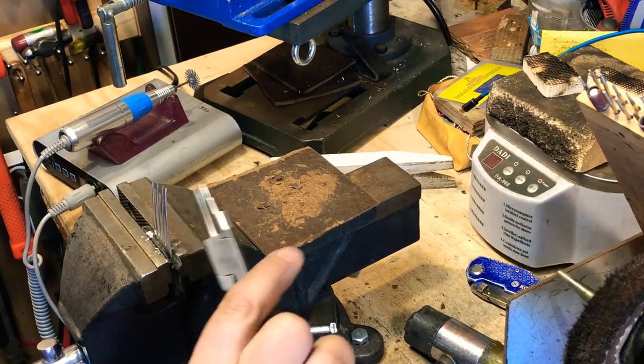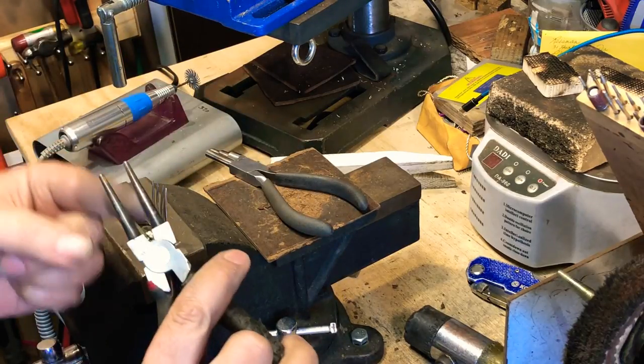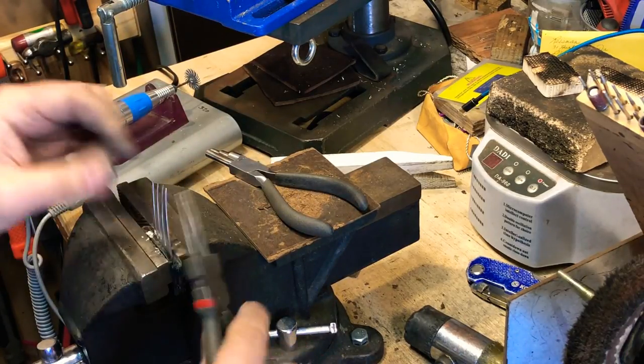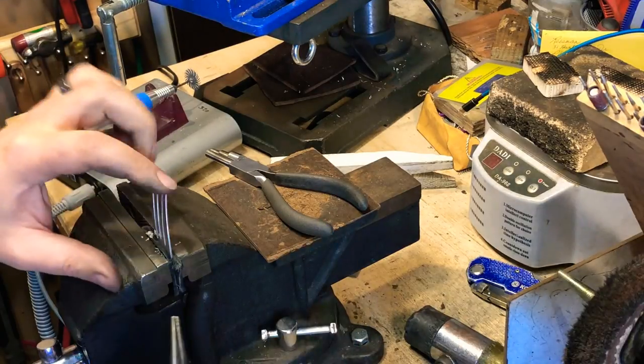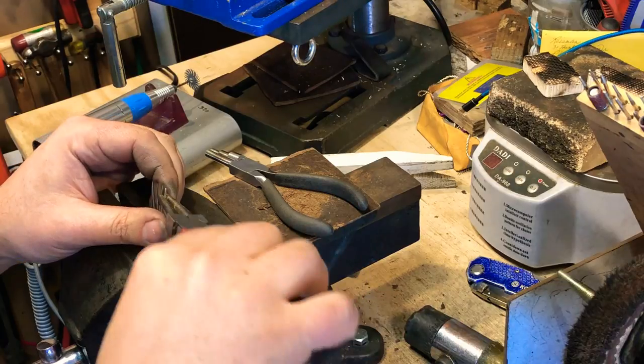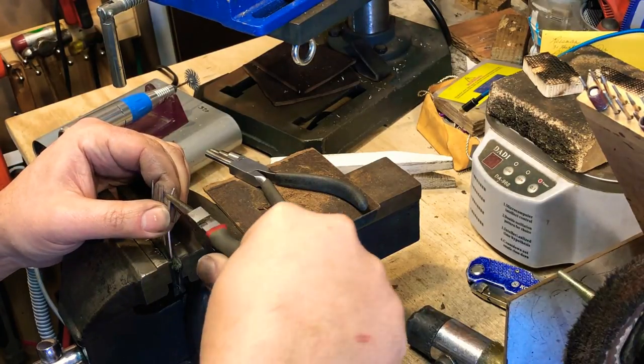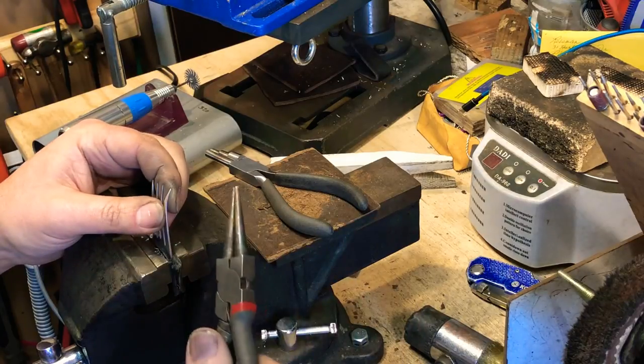I'll generally start out with my graduated pliers. If you don't have those, these work well too. Just make sure on these ones that are a lot harder — use the bigger end. Start your turn a little bit bigger so it's not such a tight turn.